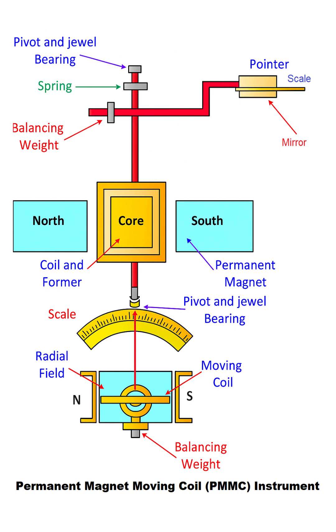The fundamental principle is this: when the electrical current we want to measure is passed through the moving coil, the coil experiences a force due to the magnetic field. This force causes the entire coil assembly to rotate. The stronger the current, the stronger the turning force.